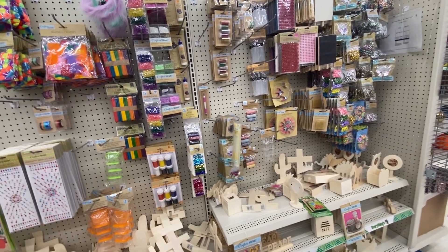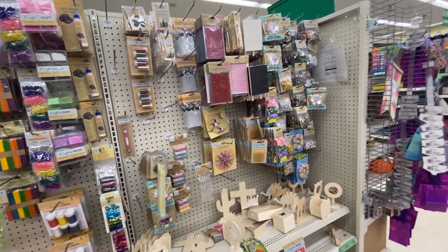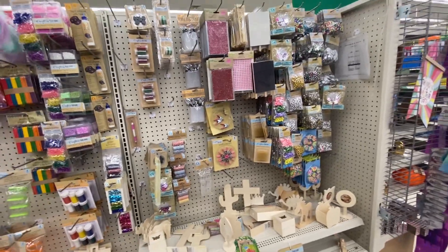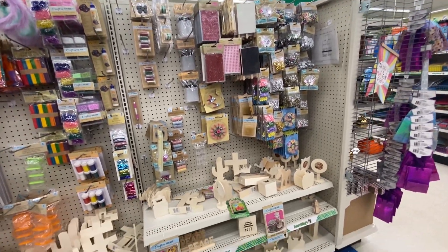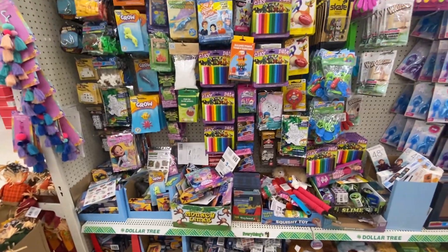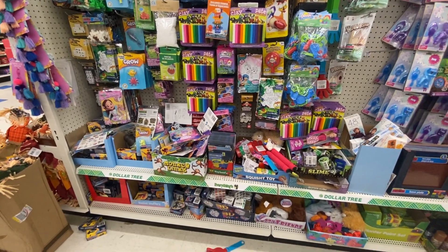I think they might be sold out on some items, but normally they're over here. These are actually really, really cute — so cute. They also have modeling clay for the kids, which is super cute.